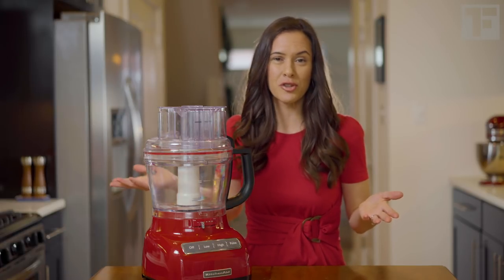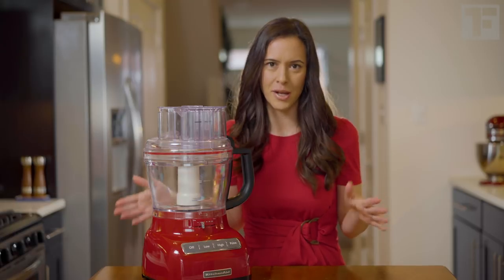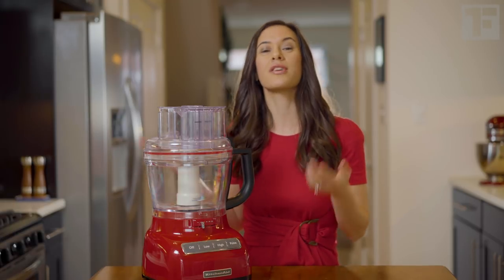If you have everything measured out, it's going to take less than five minutes to come together. If you don't have a food processor, get your hands on a blender. You can blend up the zucchini, eggs, and butter, and then pour that into a regular bowl, add your dry ingredients, and you're done.